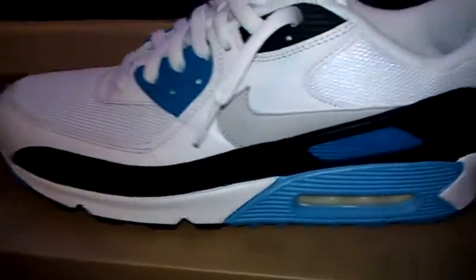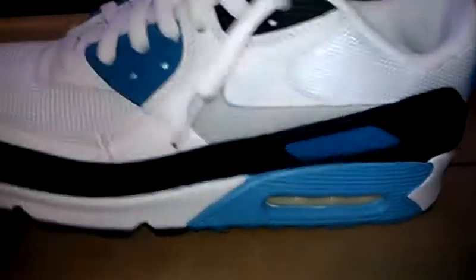I really like Air Max 90s, they're probably one of my favorite shoes. Comment, like, and subscribe.